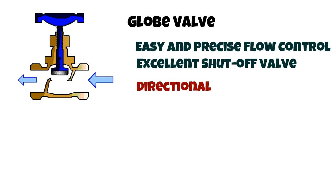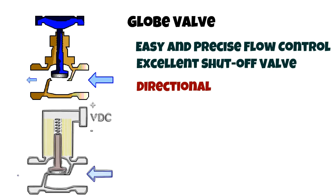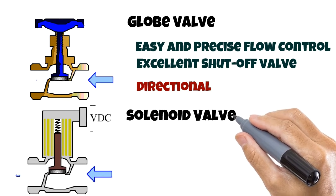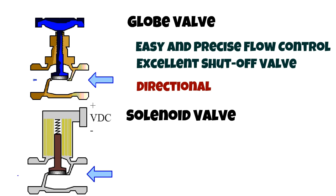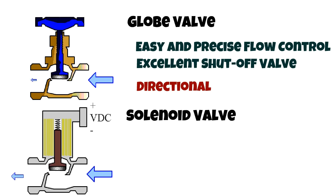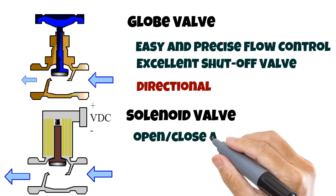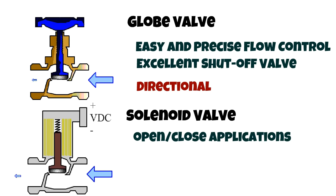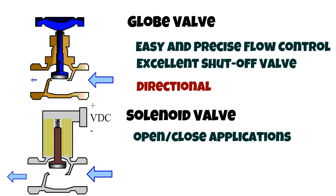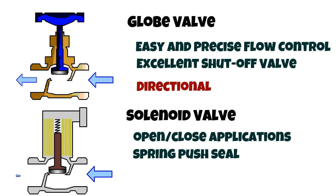There is a variation when it comes to globe valves, and that is the solenoid or mag valve, which is magnetic or coil-based. Note that the diagram shows a normally closed valve. When current passes through the coil, a magnetic field is generated which pulls the metal stem, compressing the spring. As long as voltage is present the valve will remain open, and as soon as the power is cut off, the spring pushes on the stem to seal the valve.